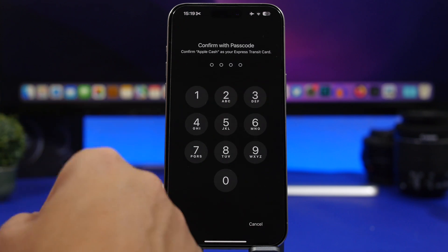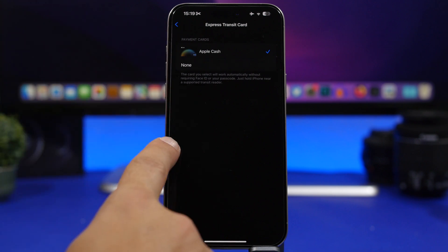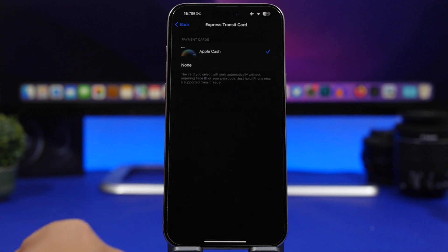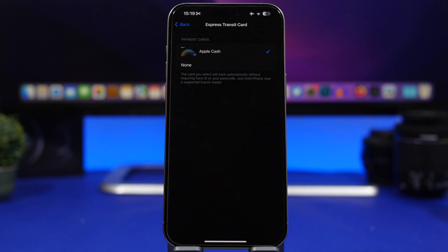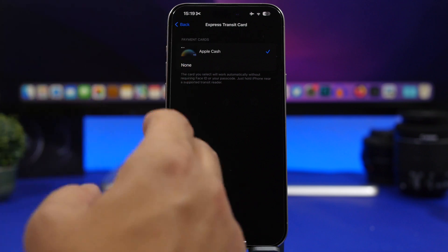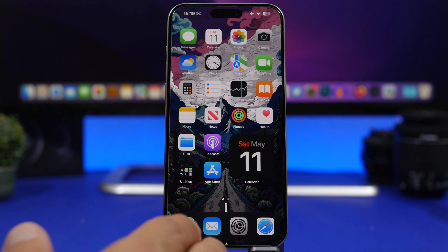Go to any of your cards, right there where it says Express Transit. Select the card — as easy as that. Identify with your Face ID or passcode, and once you have done that, you will see the card selected. Here I have my Express Cards and these will work without requiring your Face ID or passcode. Anytime you want a card ready to go with your iPhone turned off, enable it for Express Transit and that's how it works.